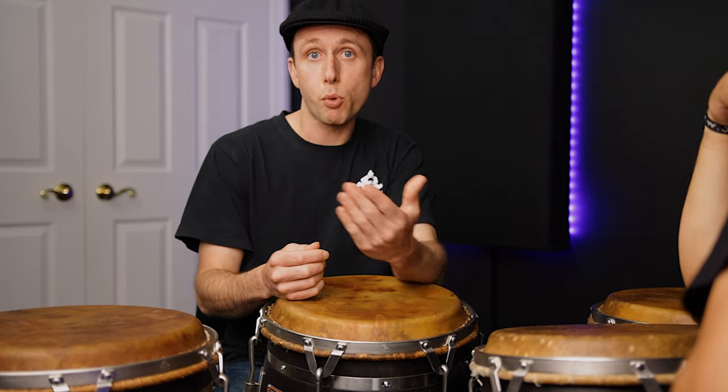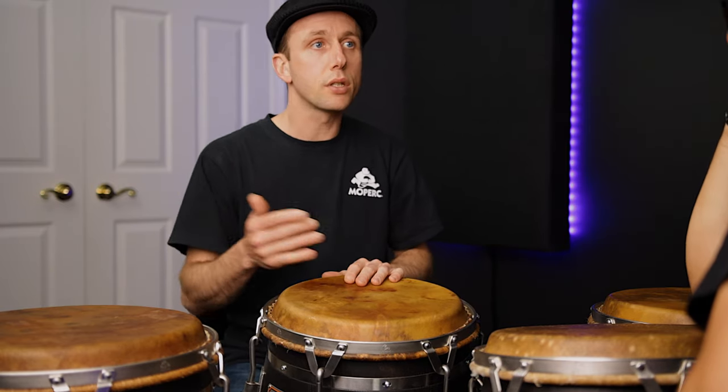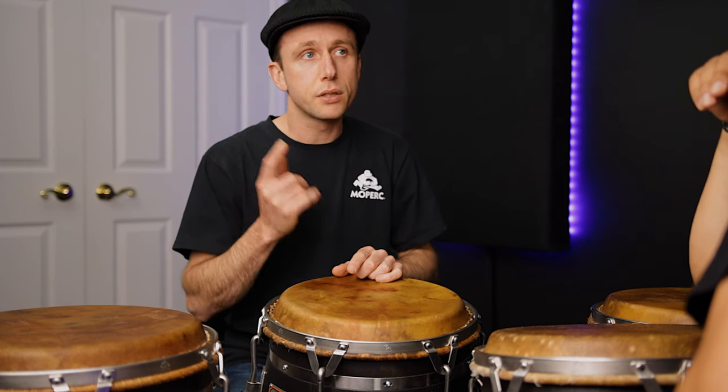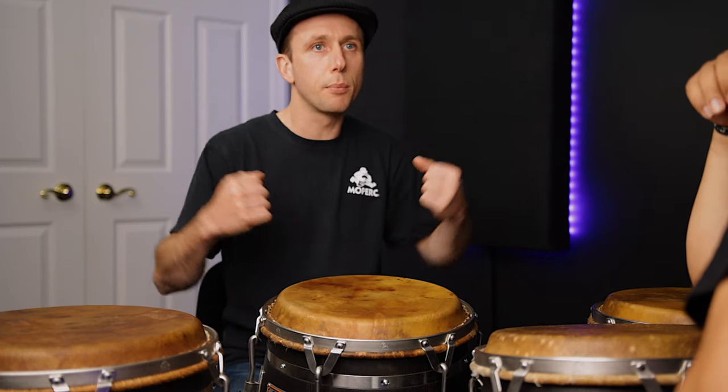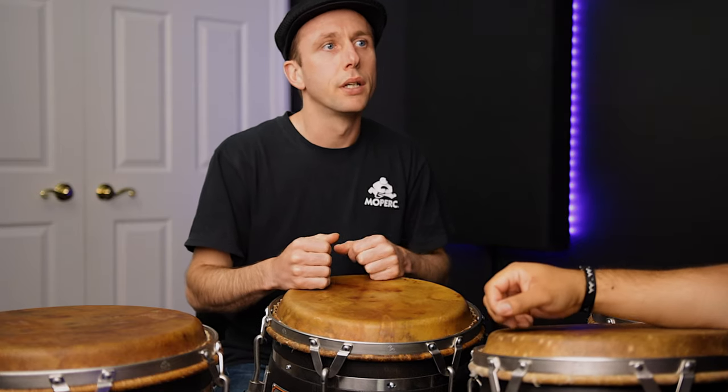All right Francis, I am here to learn, my brother. So you're talking about how it's a different variation of the Pilon. What makes this one different? Well, I actually hear this pattern much more in all the recordings of Los Bocucos and Pacho Alonso. You'll hear that pattern more — it's a bit more tight, or it's like massacote. It's a little different.